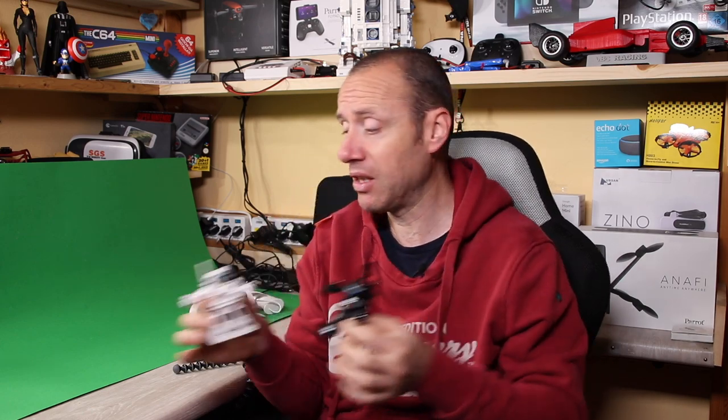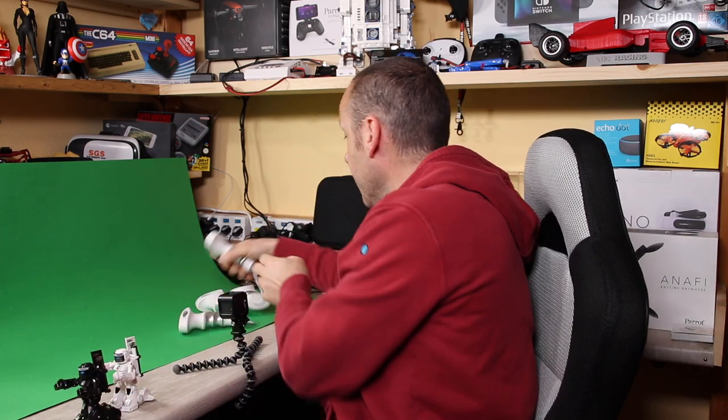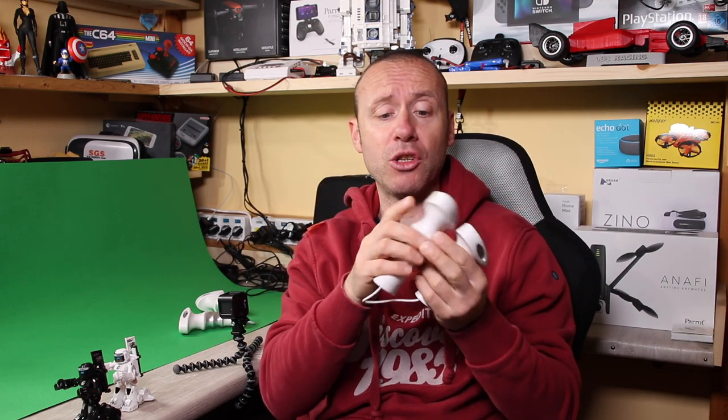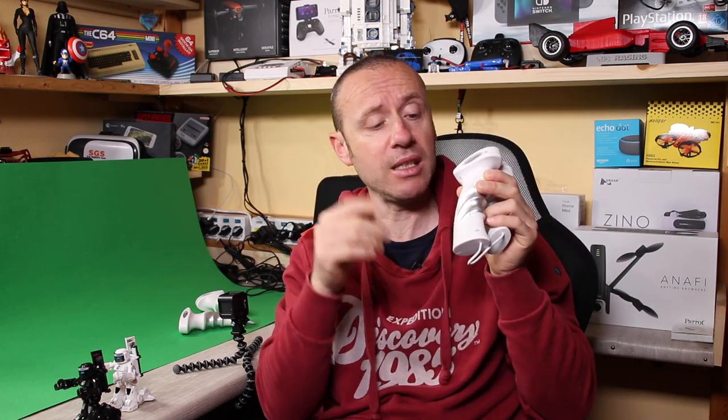I bought them on Gearbest — I will leave the link in the description if you want to buy them as gifts or to use them. The wireless command is 2.4 GHz and really simple. You just put four mini AAA batteries.